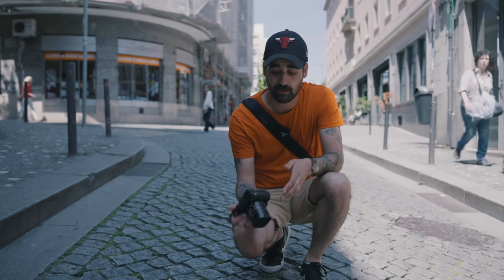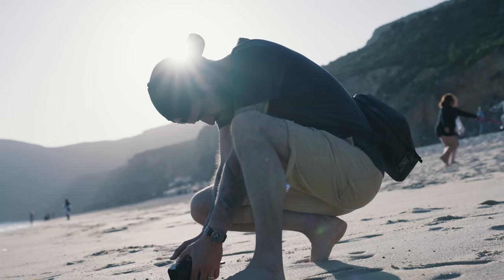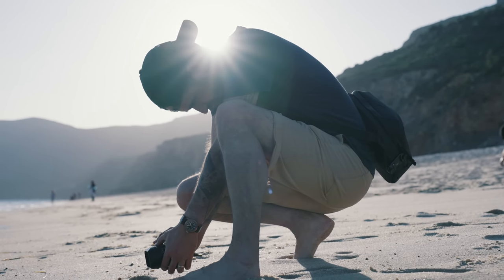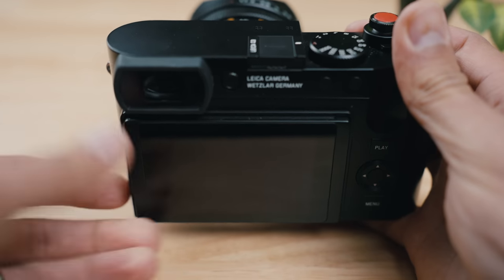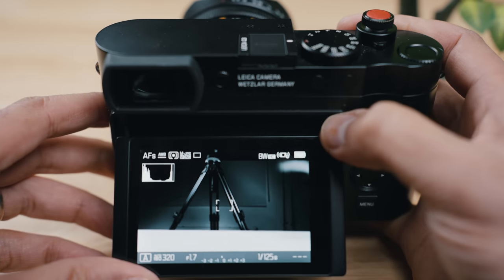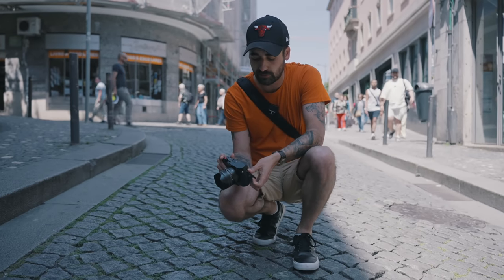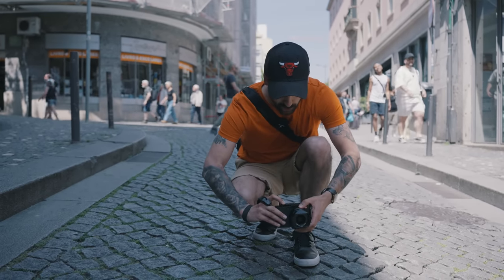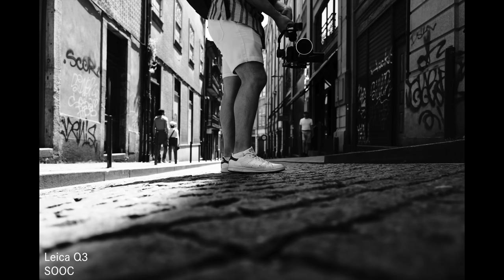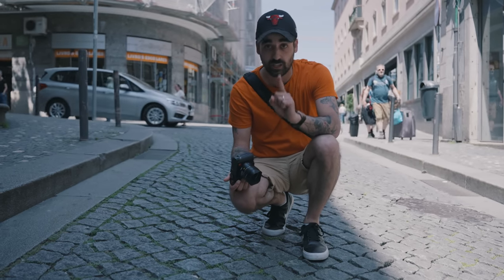When you want to take a photo at low level or high up, you can tilt the screen — it comes out like so. One really awesome feature is when you have the camera in EVF mode, so you only activate the EVF when you look up: the actual screen is going to get activated when you pull it out automatically, and turn off when you put it back. A little feature that I really, really like. It is really cool that you can tilt the screen finally.